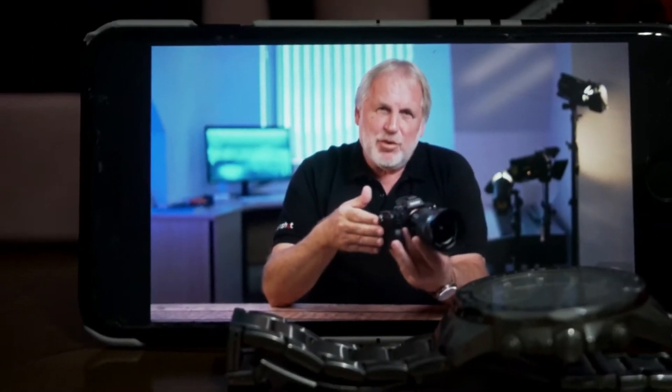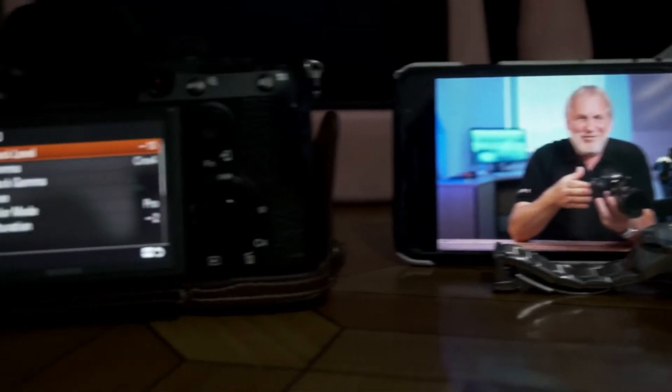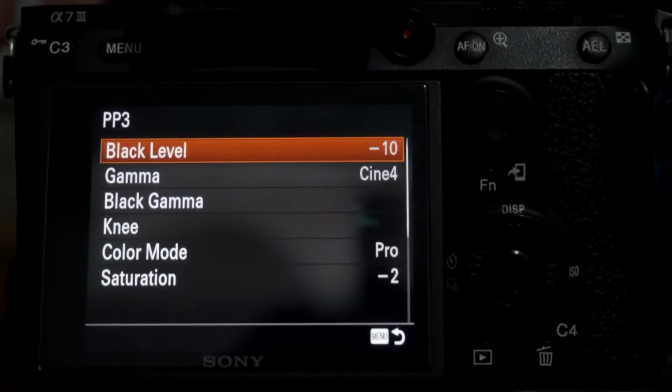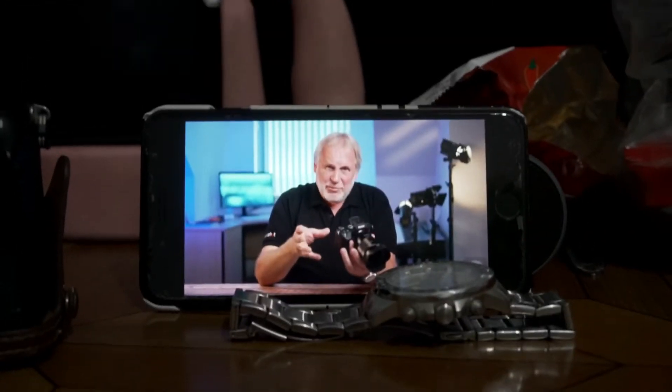The obvious answer is just shoot S-Log3 on both cameras, and that will work to a degree, but there are two main problems. Firstly, I've now got a lot of clients who really like the CineTone profile off the FX9 — not just the picture quality, which is lovely, but they don't want to do a full grade in post. They want to use the picture straight off the camera.